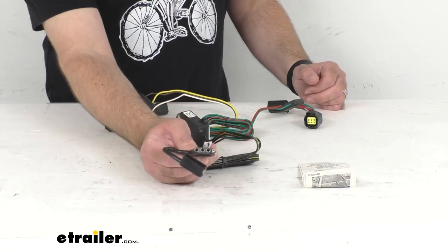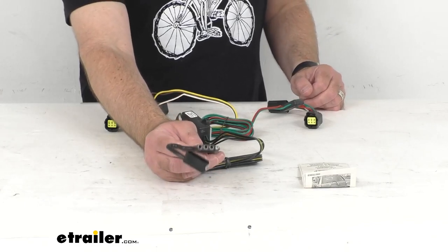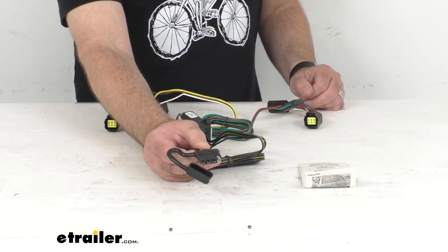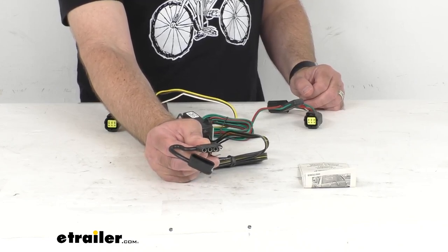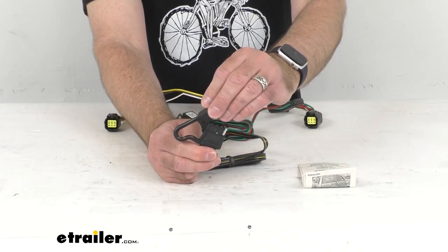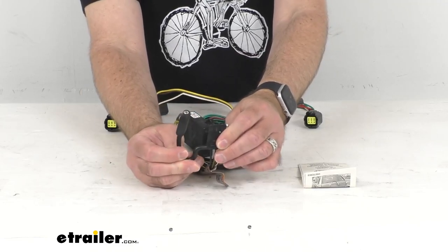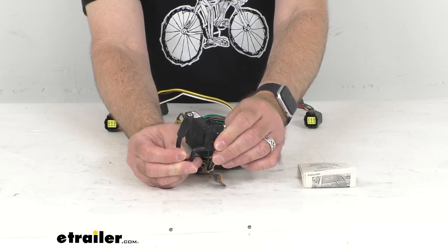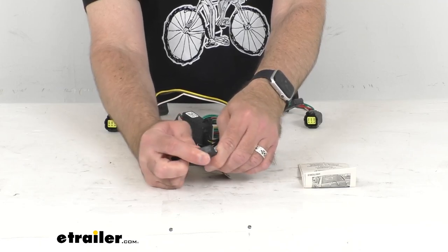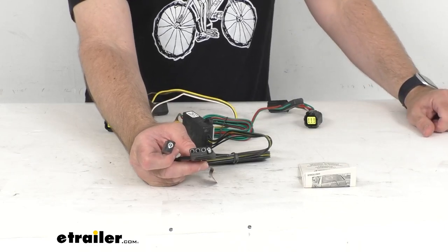This harness is going to give you a 4-Pole Flat Trailer Connector at the back of your vehicle to power your trailer signal lights. It is also going to be compatible with 5-pole, 6-pole, and 7-pole adapters — those adapters are sold separately. If you notice, this does include a dust cap for the 4-Pole Flat Connector, which is actually tethered to the plug housing, so that's going to ensure that you're not going to misplace or lose it. And of course, that cap is going to cover up those connection points when the plug is not in use.